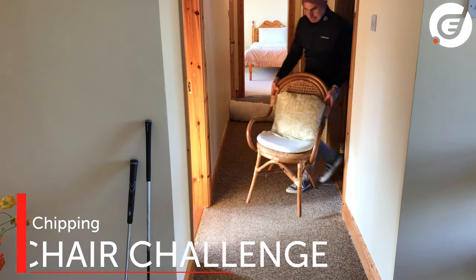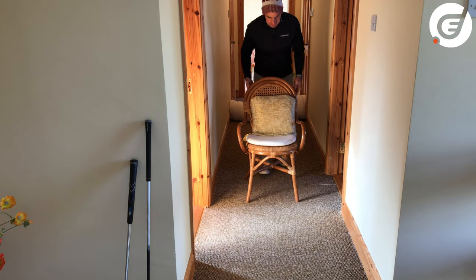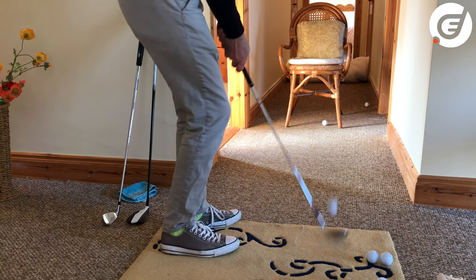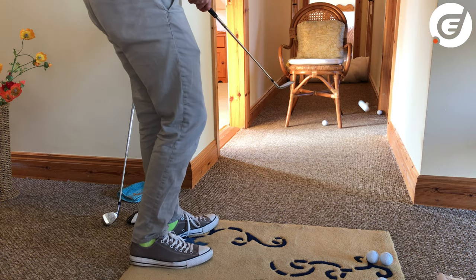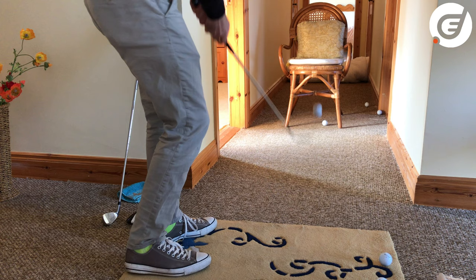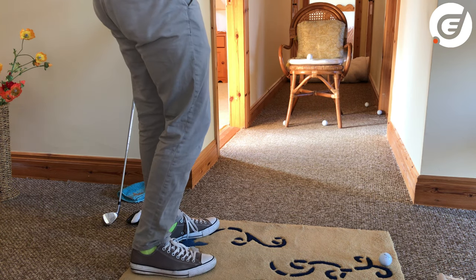And finally the big one. If it's safe to do this, you can try to pop a chair in front of you and think of it as a goal. Try to hit the left leg, then the right leg, then the crossbar, then the cushion. Be very careful with this last one, but I was feeling good — and there's the cushion.